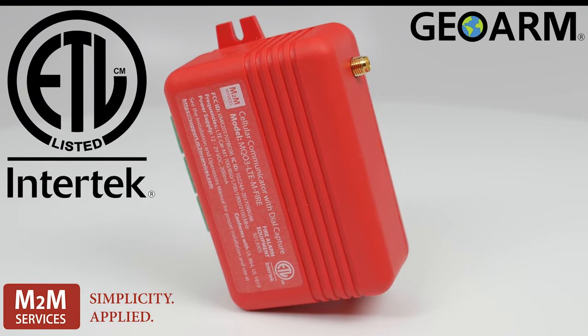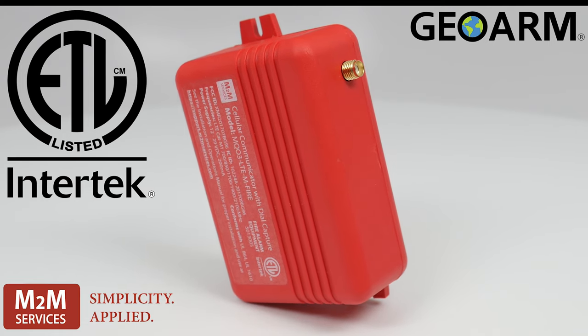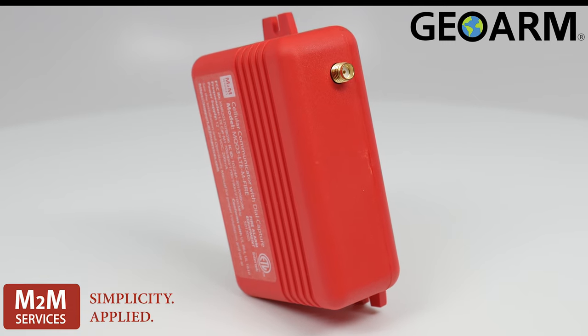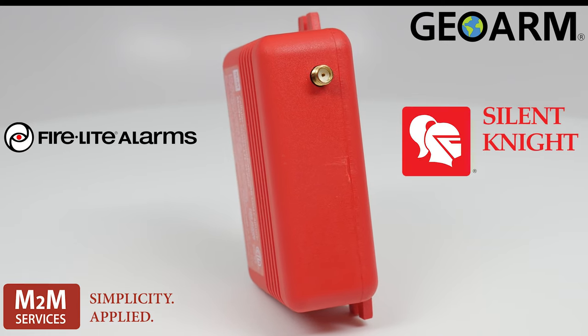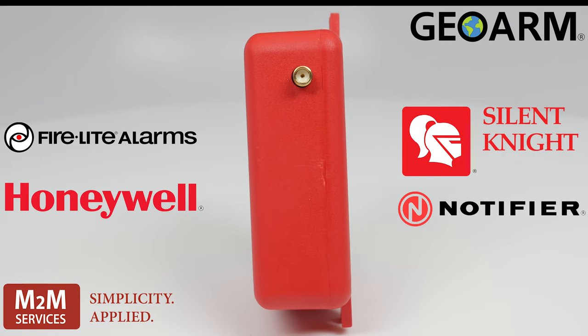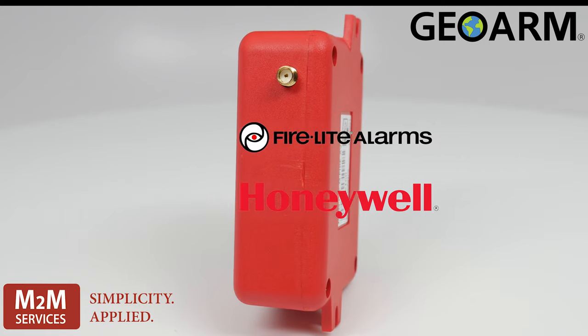This device is a dial capture interface supporting Contact ID and SIA reporting formats. With reporting times as low as 20 seconds, this device is supported on panels such as Firelight, Silent Knight, Notifier, Honeywell, Potter, and any other fire panel that supports Contact ID or SIA reporting formats.